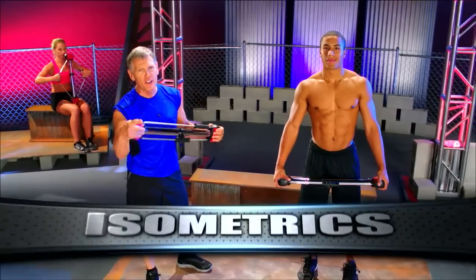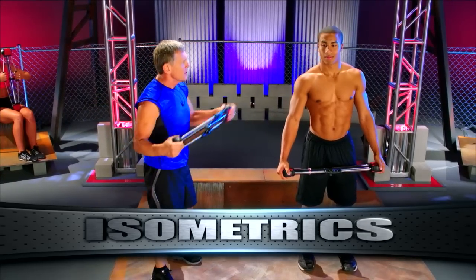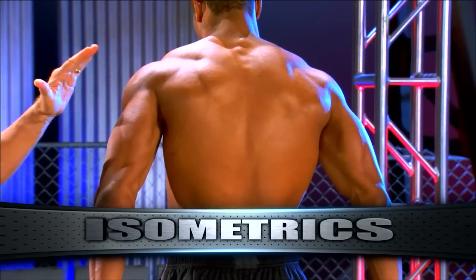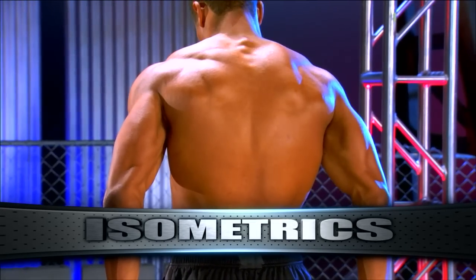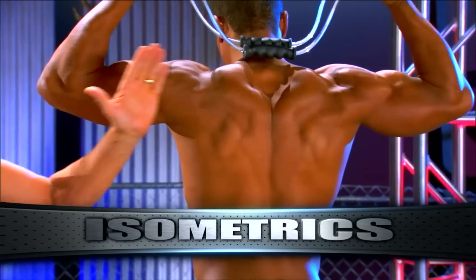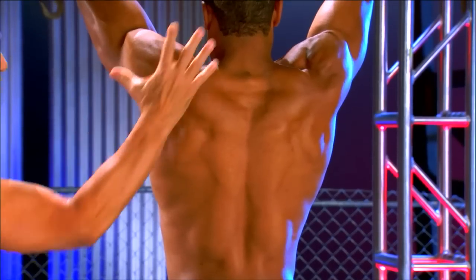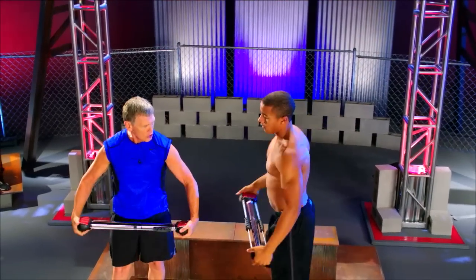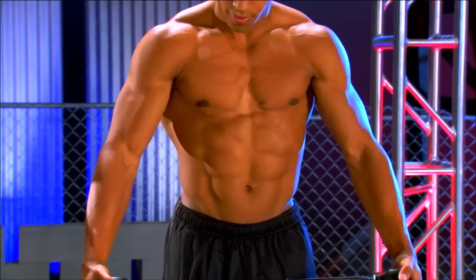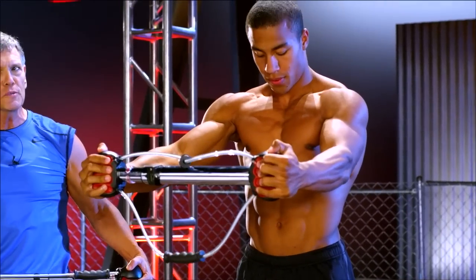Now I'm going to show you some more exercises that are completely unique to the Bullworker — you cannot do these with free weights. Let's compress it on the lower — this brings the whole back in; primary and secondary muscles all engaged at once. Let's go behind the neck — look at how the whole back is engaged. Let's go high — different sets of muscles, but everything's jumping out. Turn around — let's go low flies — look how everything's engaged, primary and secondary, from the navel all the way to the top. Chest high — can't do this with dumbbells, can't do this with barbells. Overhead.